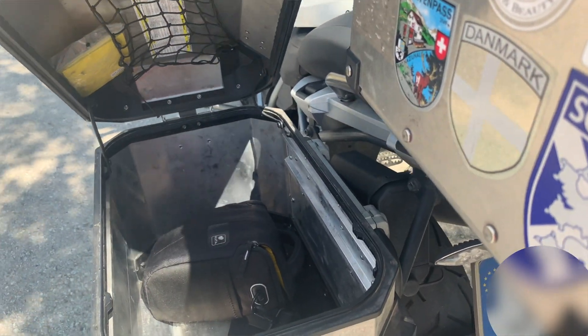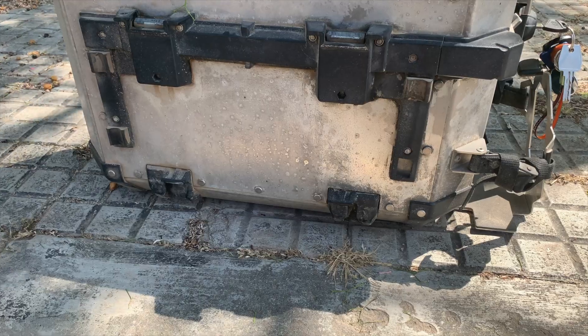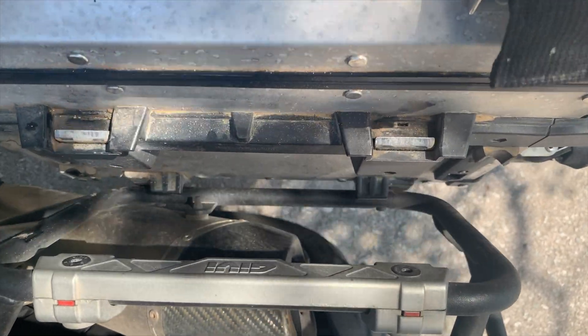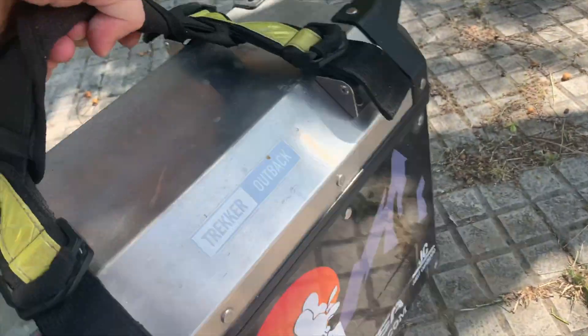Turn it to the right and it opens without problem. We don't usually use these side boxes during the day — for day trips around the city we use the top case, which is great for putting things in. We only use the side boxes for longer trips at the end of the day or end of the week. I think they are a very good option. What I like is that these boxes attach to the bike through four points — two lower and two upper — and they don't take up any other mounting points.